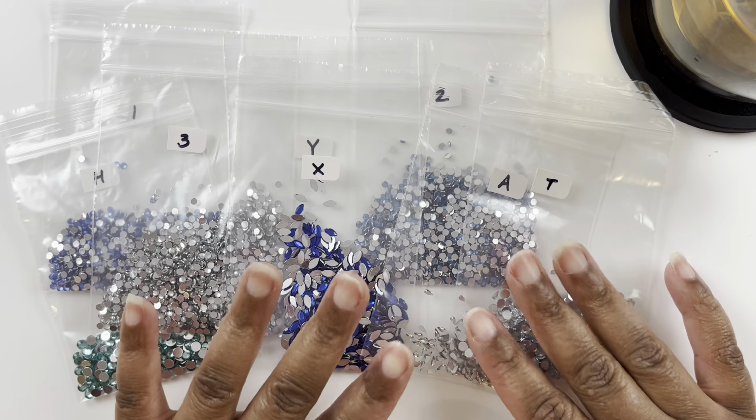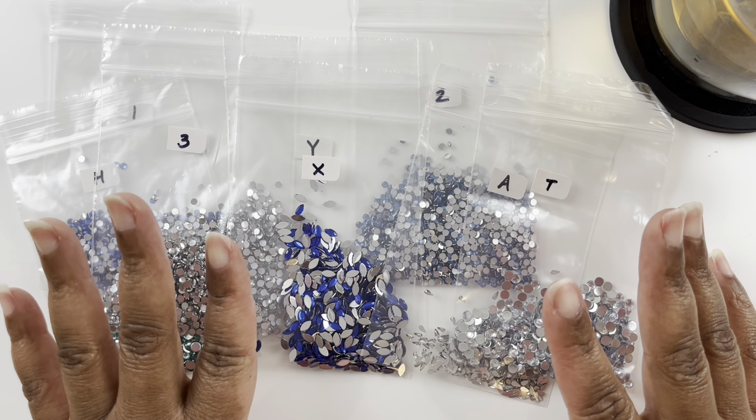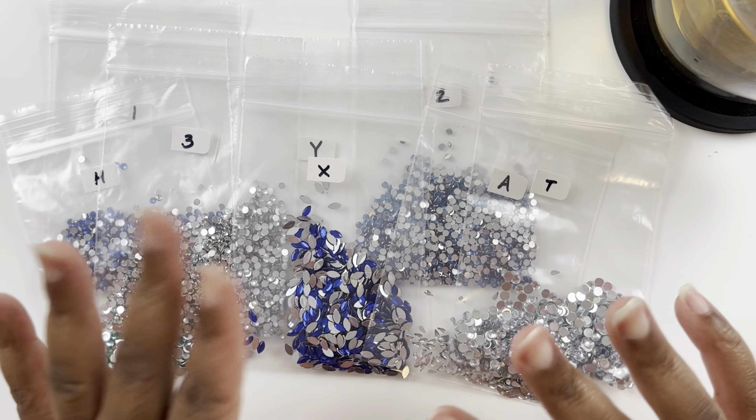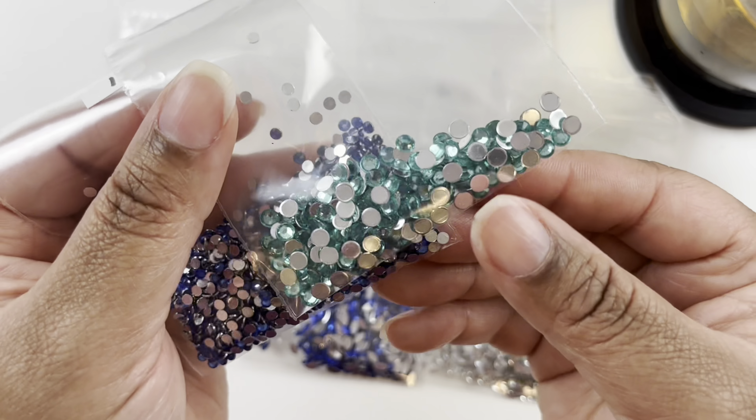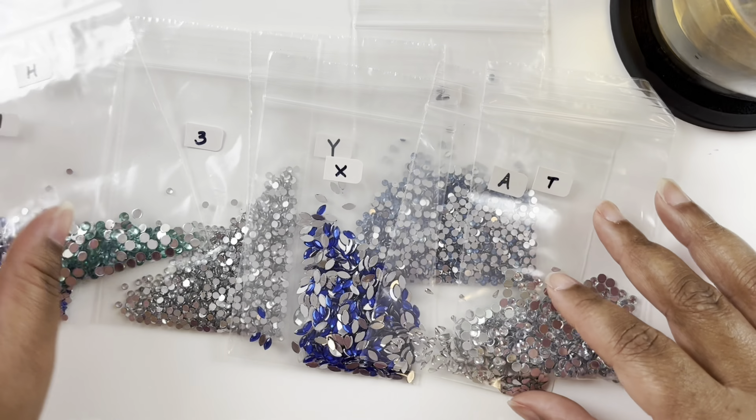I'm back and ready to work on my project. I did kit up all of these special drills off camera so we can get started on some snowflakes and have a little chit-chat.